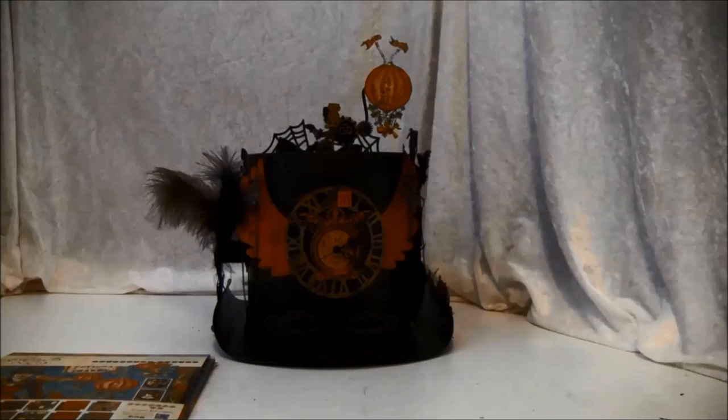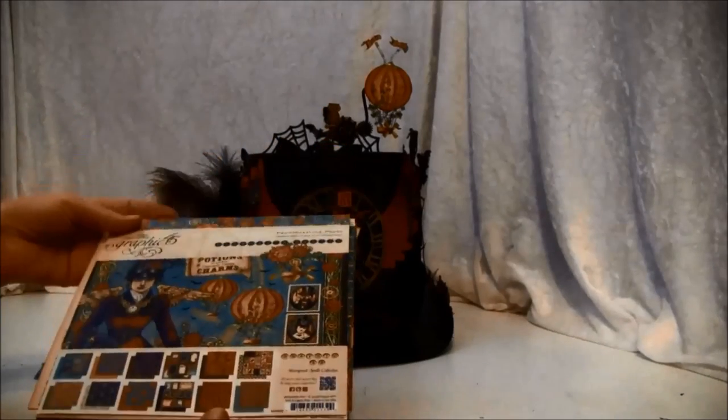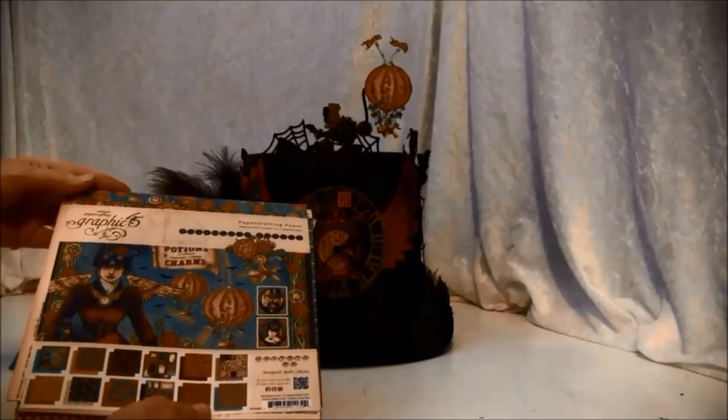Hello, everyone. It's Anna from Anna's Paper Creations. I have a new project to share with you. This is a design theme project for Graphic 45 and it's made for SHA. It's made of these wonderful papers here — the Steampunk Spells — and these are really fun to work with. I'm making some other projects also with this; I am having so much fun using this paper.